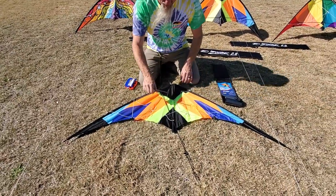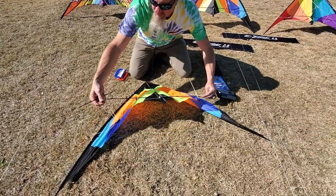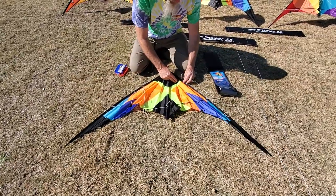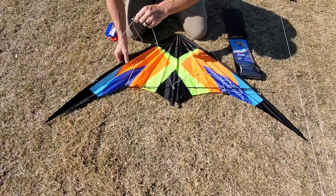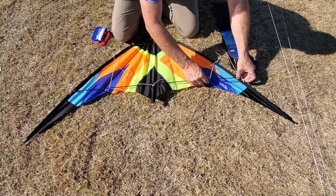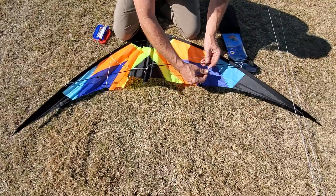Here's your upper spreader. Make sure your bridle lines are out of the way. Just insert that in there. Make sure your lines aren't twisted or tangled. Put in your lower spreader, and then insert your standoffs.